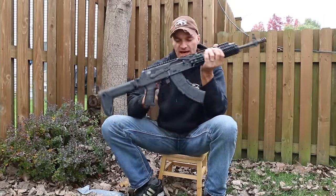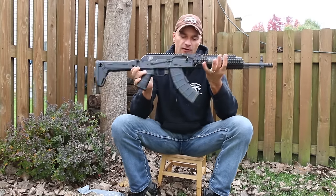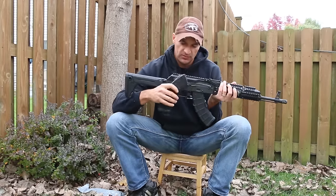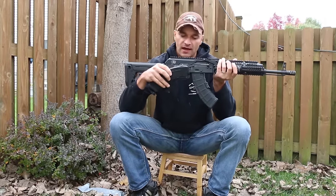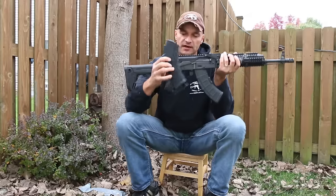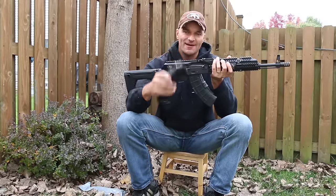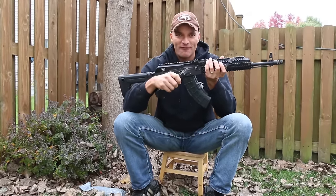That's it — a quick update on all the new stuff from Magpul. We'll continue to test and evaluate and give you a full report, but this new P-Mag is very promising. Thanks for watching. Please let me know if you have any questions.